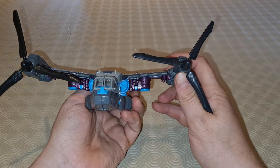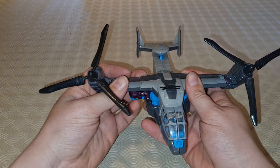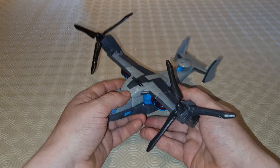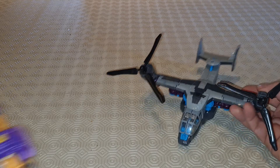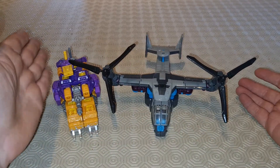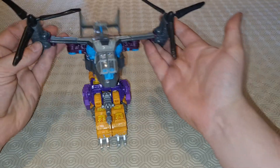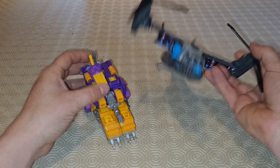I thought it was one of those figures that I didn't get. I'm pretty sure this is a Voyager — it's not an Ultra. I'm pretty sure it's a Voyager. It just seems big for a Voyager. But it's what we're used to these days. Let me prove the point — this is a Siege Deluxe Impactor with the add-on kit. That's a reasonably chunky deluxe these days. That's an old school Ultra. Just to give you a scale.